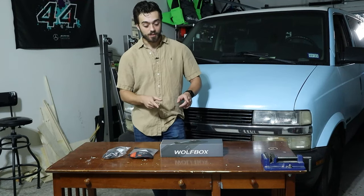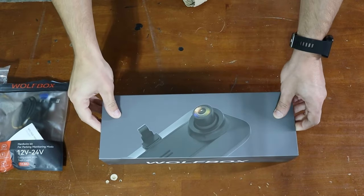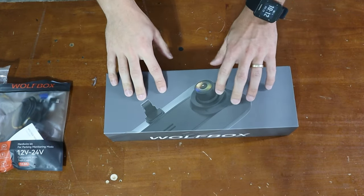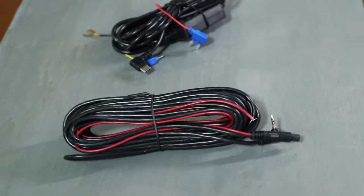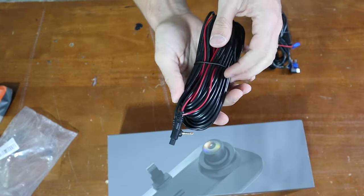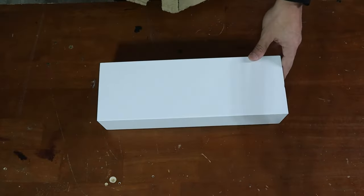Hello, welcome back to another video. Today I'll be going over reviewing and unboxing this Wolfbox G900 dash cam. It basically replaces your mirror. Sold separately is a hard wire kit and a wire extender for the backup camera, because I will be installing this into my 99 Astro camper van.